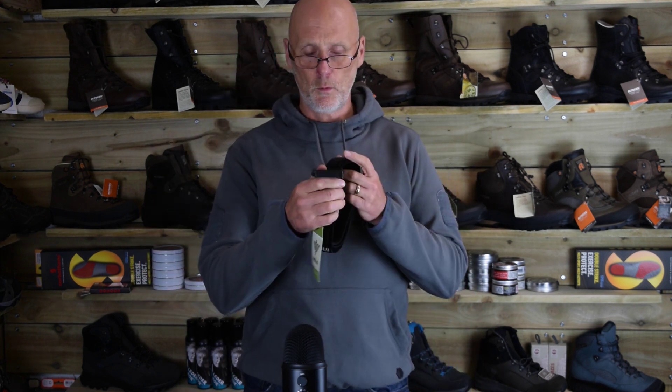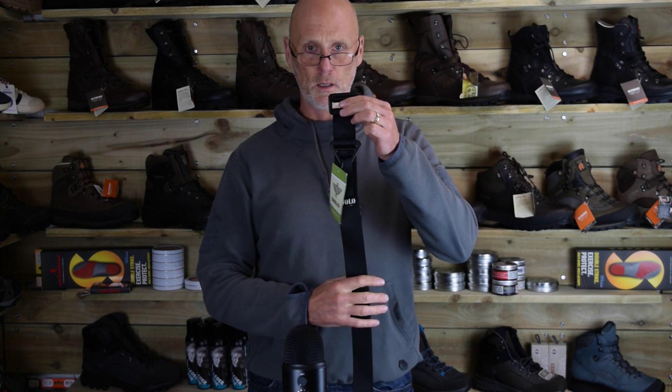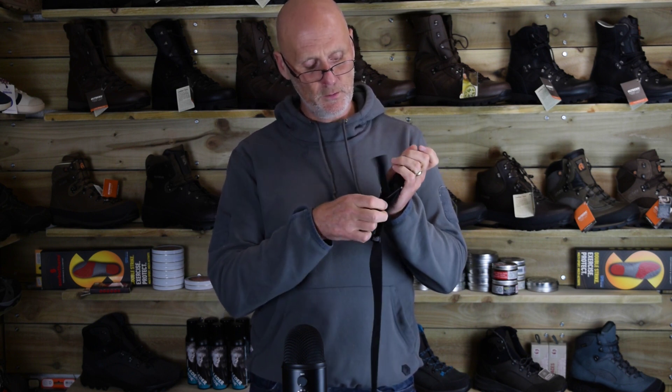And here's the black one as well. We've had a couple of these on test at the moment — a couple of customers are trying these out; they've been waiting for them for a while. As you can see you can undo it there and attach stuff.